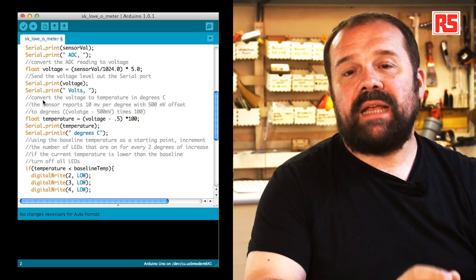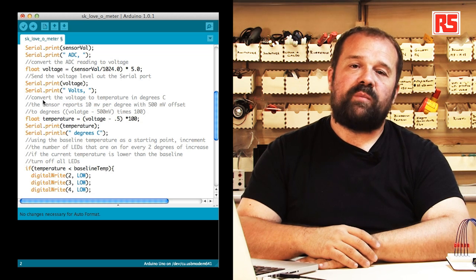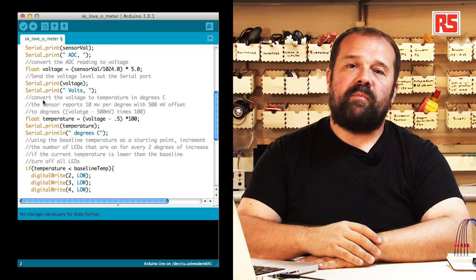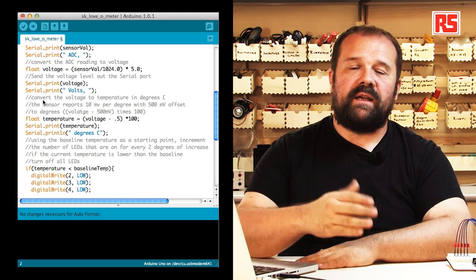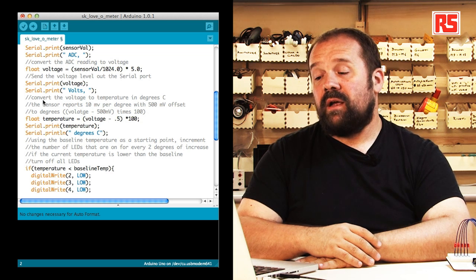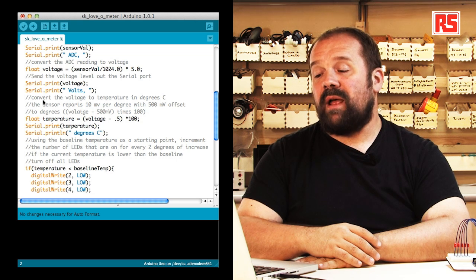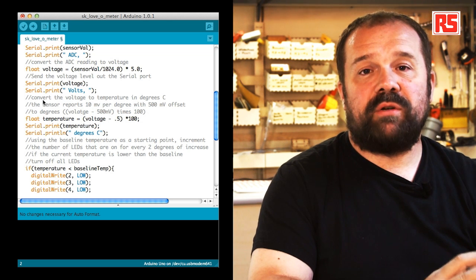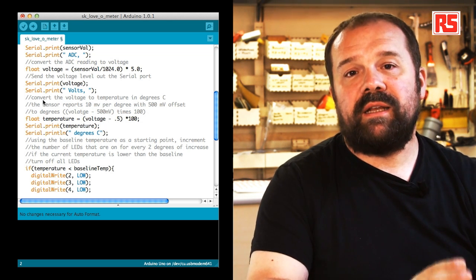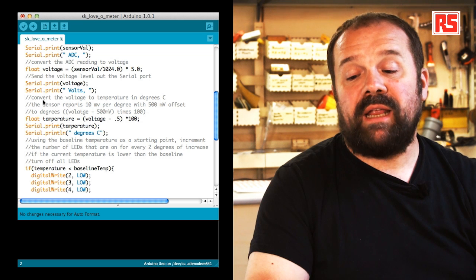Now here is where we actually calculate the degrees. The sensor produces 10 millivolts per degree centigrade and adds 0.5 volts to all values. So in the code, we take the voltage, subtract 0.5 volts, and multiply by 100. Using this formula, we convert the voltage measured by the Arduino into the actual temperature in degrees centigrade. We then print the temperature.